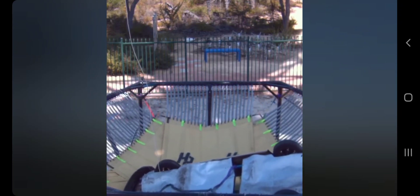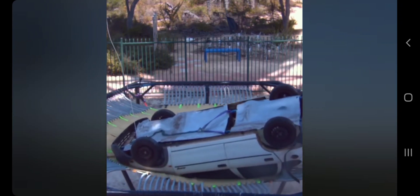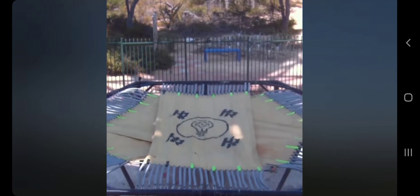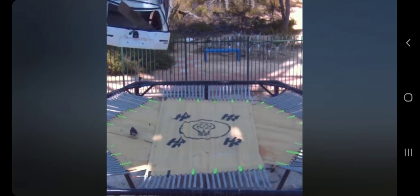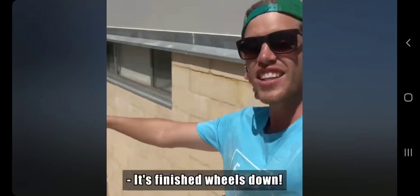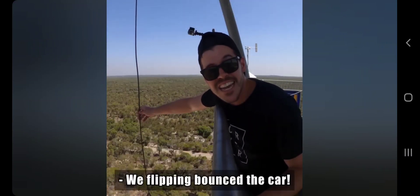Look at the bumper — it's flopping around everywhere like paper. I wonder if that car had everything in it, like the engine and everything. I don't know about that. The bottom looks kind of weird to me. It finished wheels down.